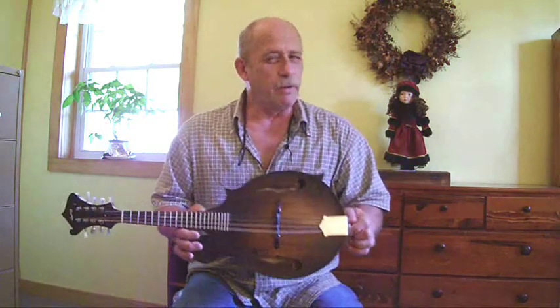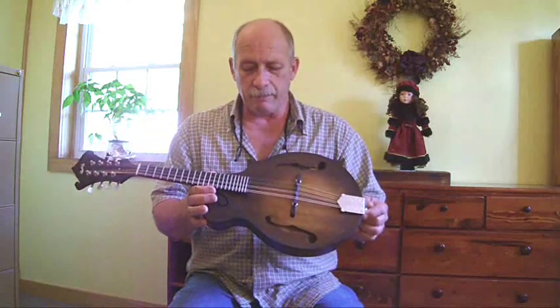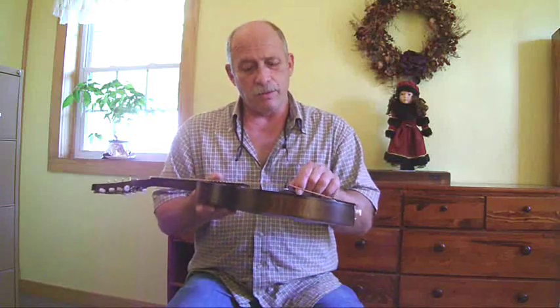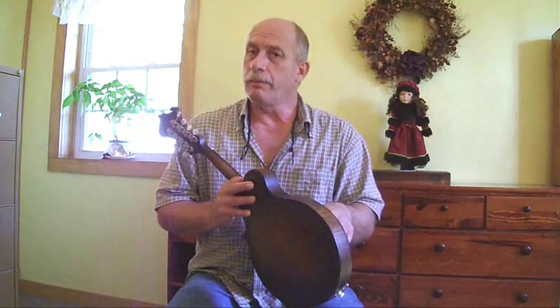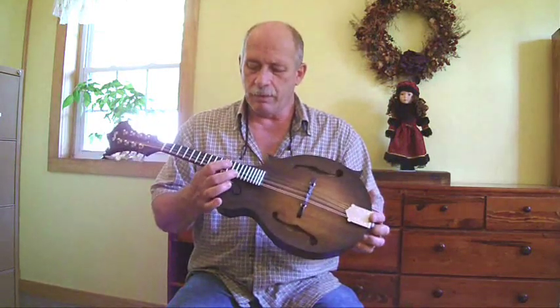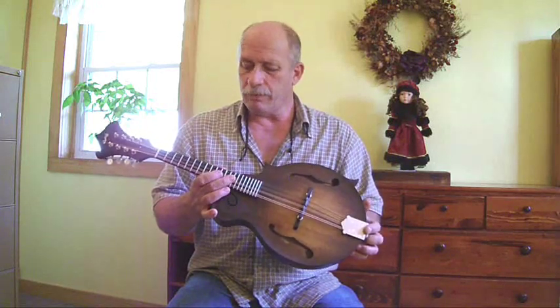Now if you raise or lower the bridge, you may have to adjust the intonation very slightly, but usually you don't have to move it very much. So that's how I set up a mandolin: I make sure all the frets are level, I make sure the bridge is set in the right place for intonation, and then I raise and lower the thumb wheels to suit that player. I'm a pretty hard player, so when I set them up new at the shop, I set them up pretty low — they're comfortable to play.